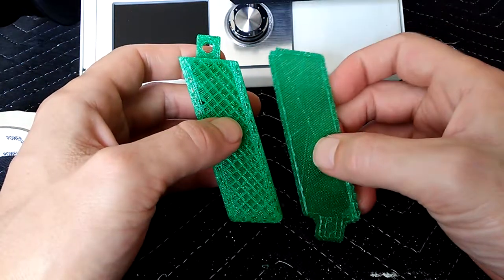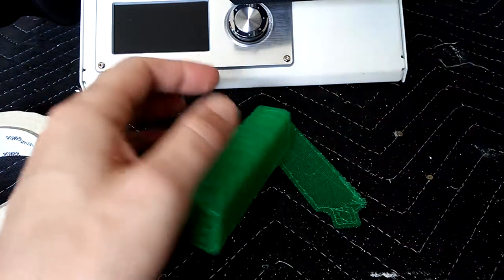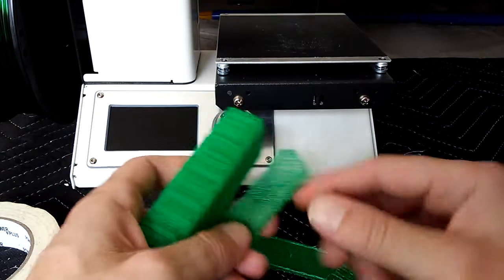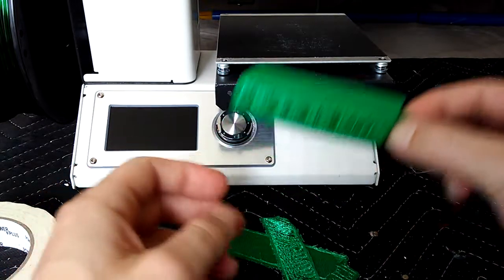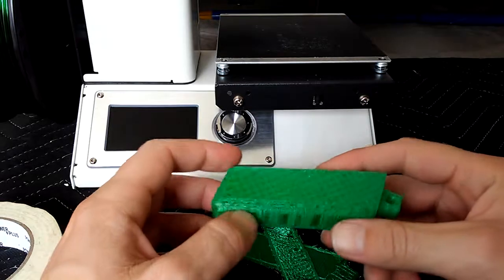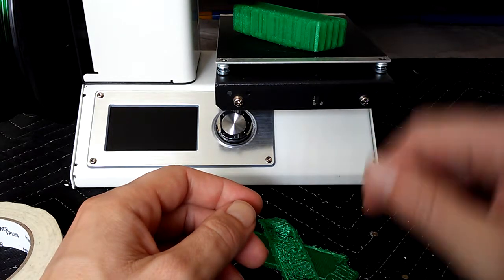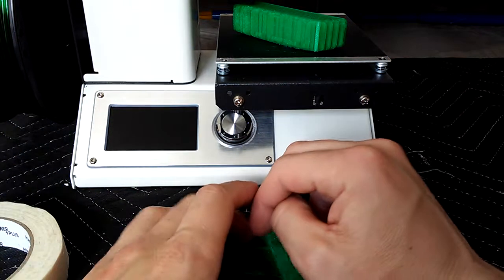I've had better results with a raft. I've had bad results with a skirt or a brim. On the build tech — that's what this surface is called on the Monoprice Select Mini V2 — if I print with a skirt or brim, the piece prints directly onto it. The raft is nice because if I can pull the piece off and the raft is stuck, I can pry the raft off without worrying about damaging the piece. A brim can be hard to remove, and a skirt is just a few lines around the outside.